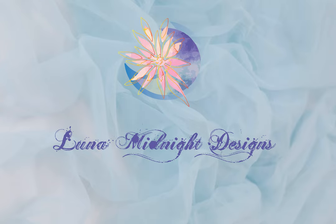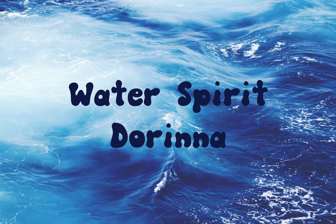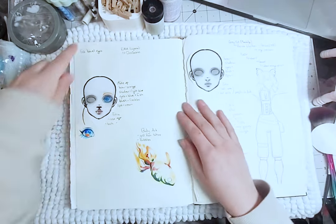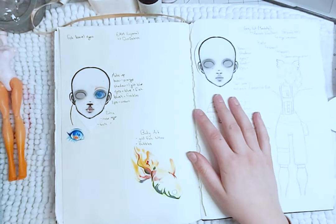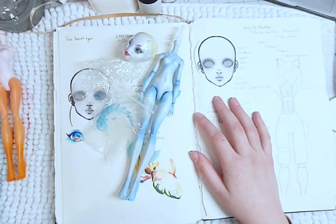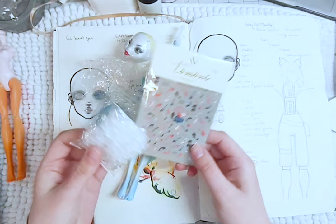Hello, welcome to Lunamendi Designs. For this video, I will be doing a sort of experiment. I will be transforming Laguna Blue into a water spirit for Mermaid. This is one of my older designs, so I will be giving it a bit of an upgrade. So let's begin!